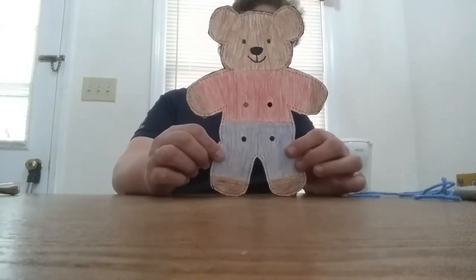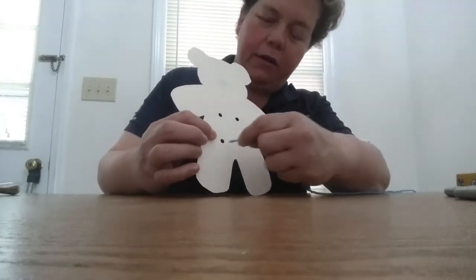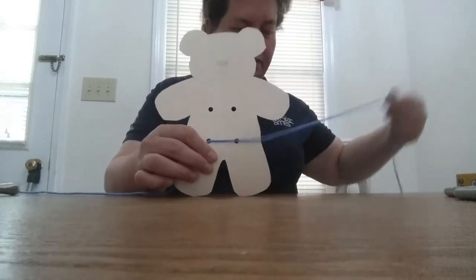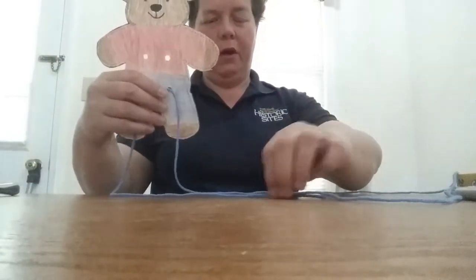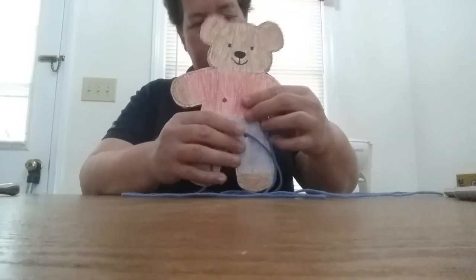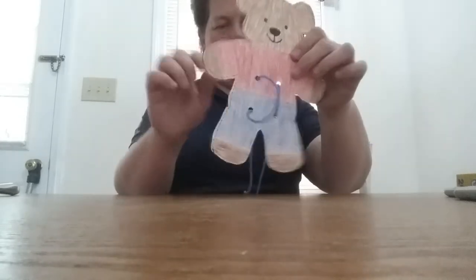Now that we've finished coloring our bear, we need to put the string in and make him some suspenders. Grab your string, start at the holes at the bottom, and put one end of the string in one hole and the other end in the other hole. Pull it through. Then turn the bear around — the string goes into this hole and you pull it until it lays flat on the bear. Do the same with the other side. That's how you make his suspenders.